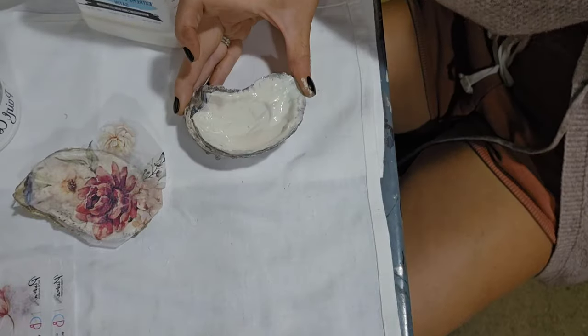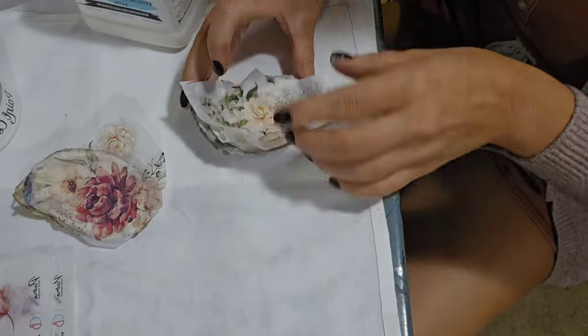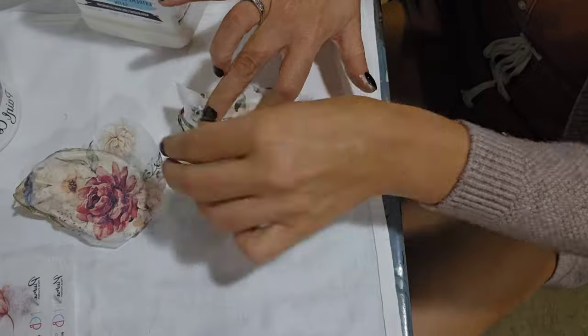Before starting the shells, I did a quick coat of spray paint on the backs in both gold and silver to give a different look for each shell.